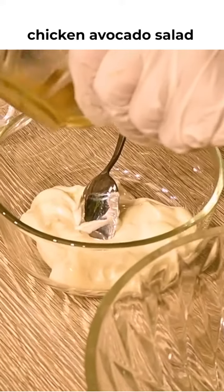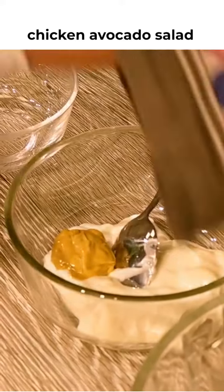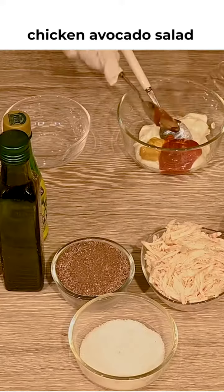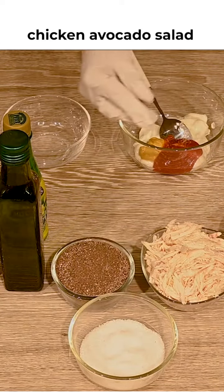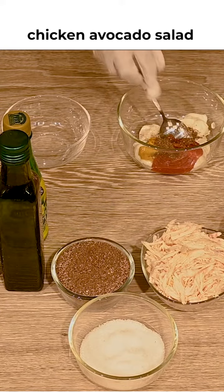I am adding mustard paste, which is 1 teaspoon, ketchup, 1 and a half tablespoon, pinch of salt and pinch of black pepper. We will mix it well.